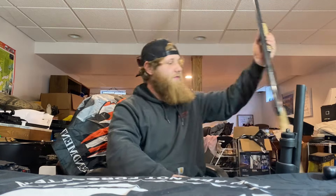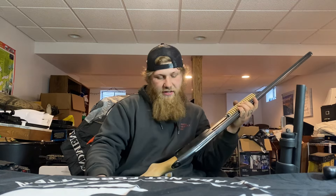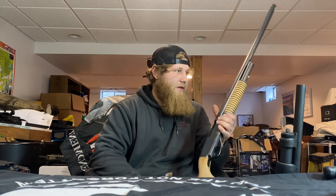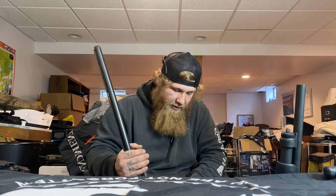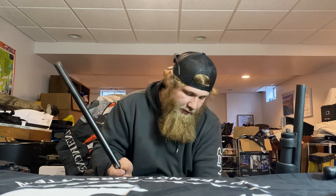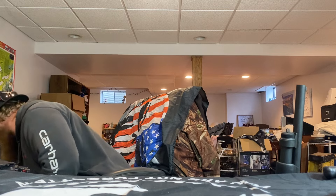Last but not least for shotguns, I have one of my first — an old Stevens Model 67E 12-gauge pump. This thing is tried and true; I've hunted with it a lot. Now it's kind of just been put to the back of the safe. I cleaned it up but don't really use it as much anymore, so I'm just planning on keeping it.